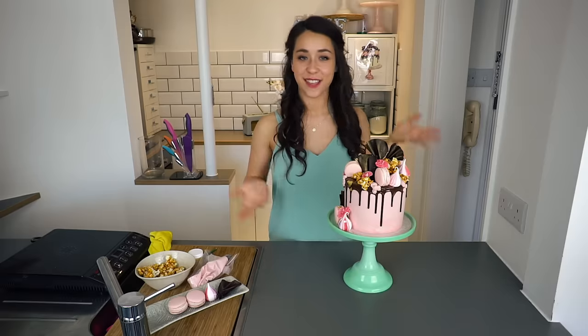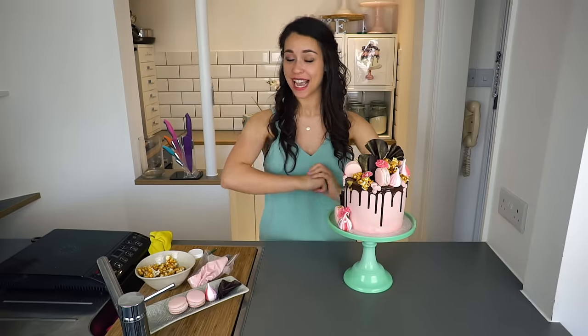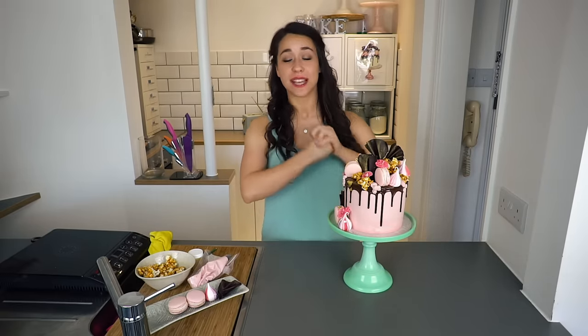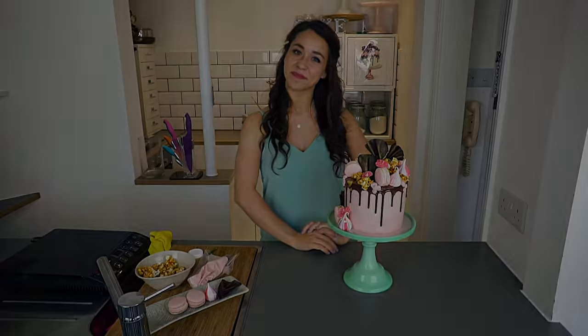So there you have it — my classic Mad Hatter crazy cake. I hope you've learnt a lot from this video. If you want me to show you how to make anything else or any techniques you might be struggling with, please message me. Don't forget to subscribe, like and comment, and keep updated with all the upcoming videos. Thanks so much for watching and we'll see you next time. Bye!